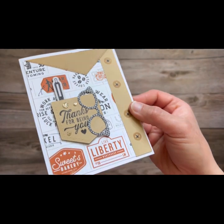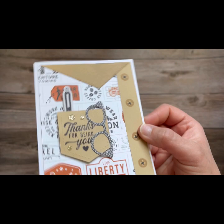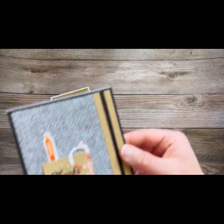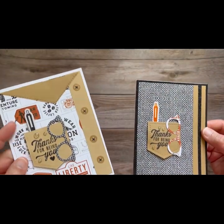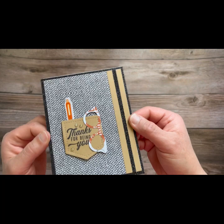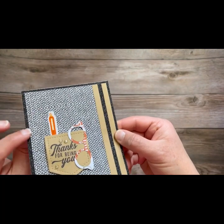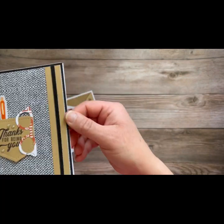Here is card number four — look at the glasses, that's a thin cut, and that pen, so fun. And here is card number four the second way. You'll see this paper here has a lot going on — this paper is two-sided. So here I just flipped it over and added that black glitter paper, and I stamped the pen in another color. Can you see the liquid glass on that pen to make it shine?